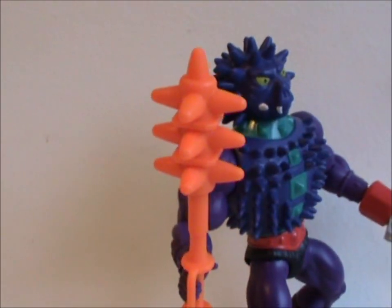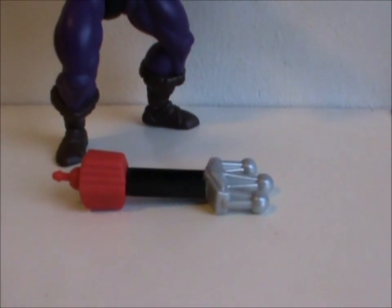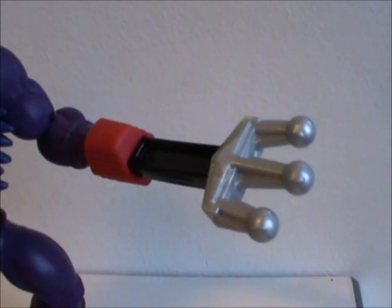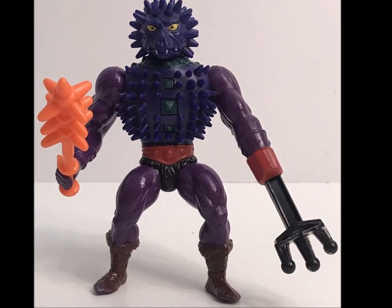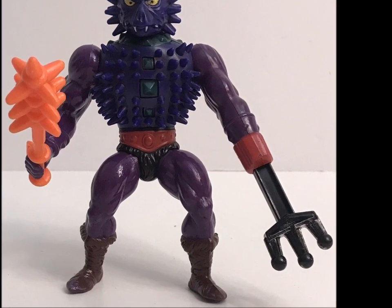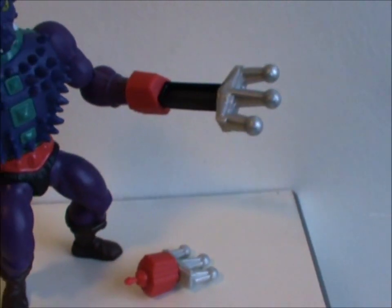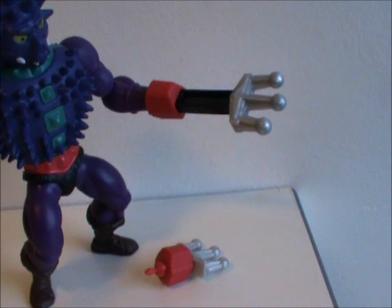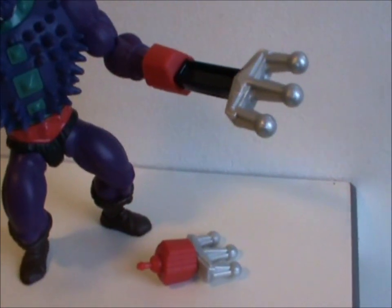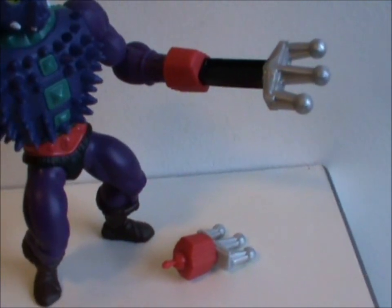That really should've been purple too. He has one more weapon — a slightly longer trident hand. You see, the original Spikor toy from the 80s had a gimmick: his hand could shoot out the spike at his enemies. Instead of copying that mechanism, they just gave the Origins version two different tridents. Which is kinda stupid — okay, it's really stupid. I guess they either needed to save some money, or were afraid they'd lose the elbow articulation if they went and implemented that.